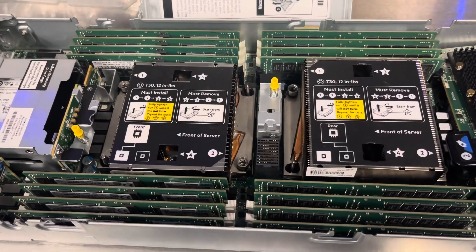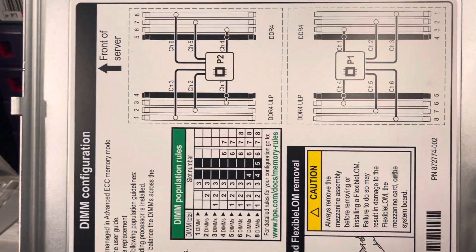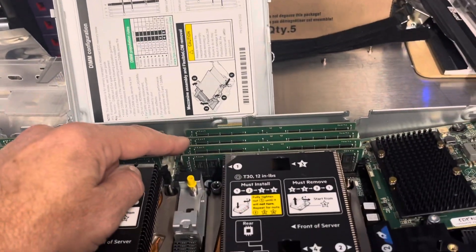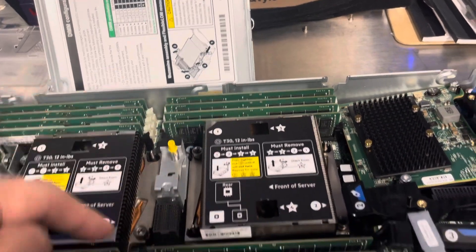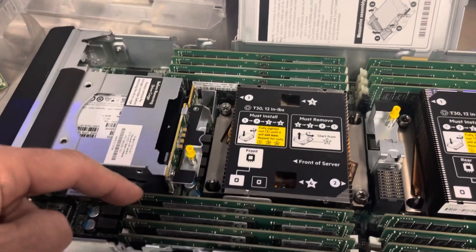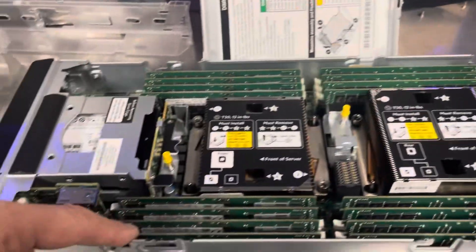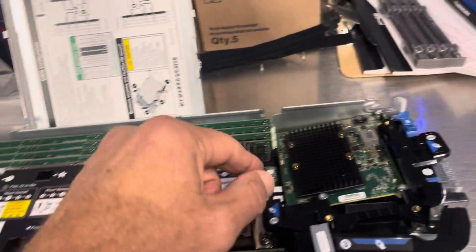Now we know how to identify which memory slot is which when someone asks you to replace a specific one. I've already replaced CPU 1 DIMM number 3. This is DIMM number 8 CPU 1, this is DIMM number 4 CPU 2. It's like a reverse procedure: 1, 2, 3, 4, 5, 6, 7, 8 on each side.